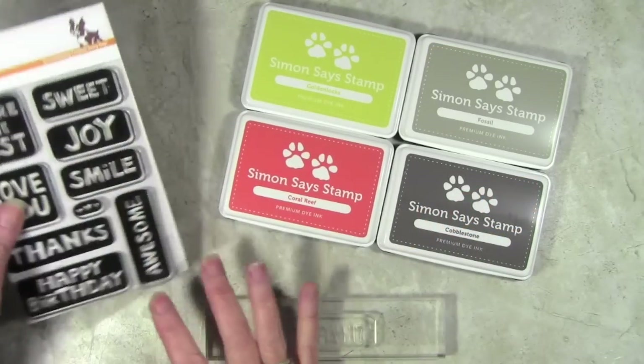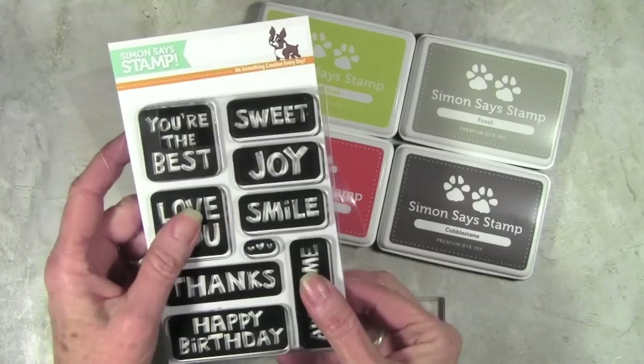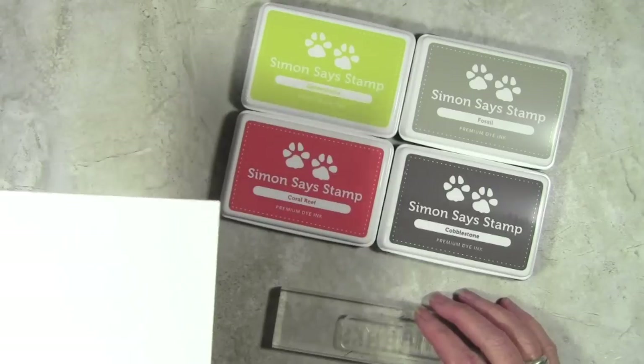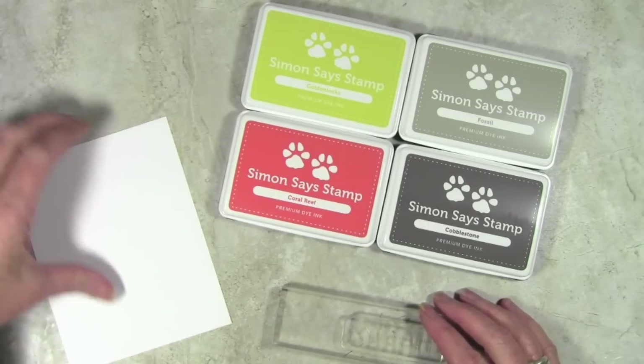To start off I have the Block Greeting stamp set and I really love this stamp set because it's really nice and bold and really clear writing. I've gone ahead and put my 'thanks' onto my block and I have a piece of Neenah cardstock — this is cut four and a quarter by